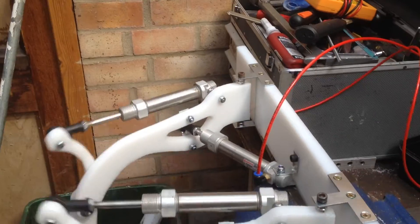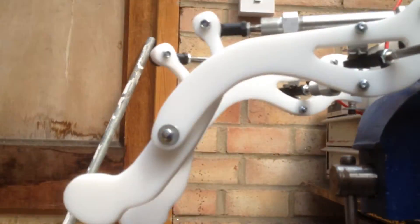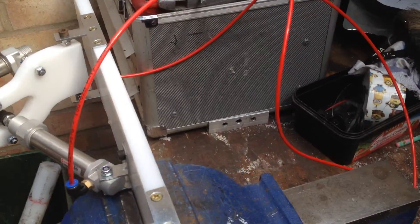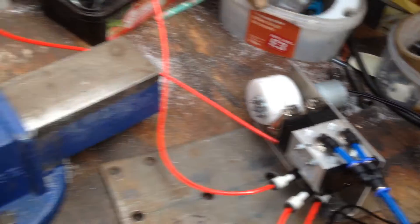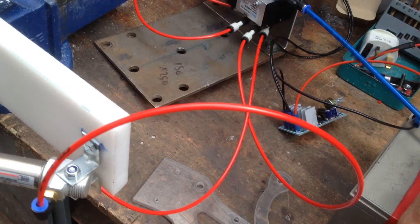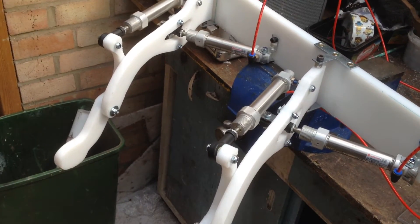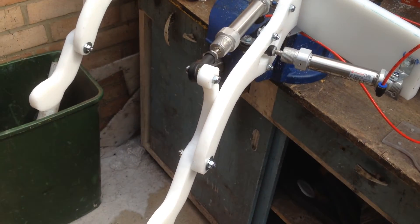I'll turn that off a moment. There we go. I'll just disconnect the wire. That's right — as you can sort of see, it all seems to operate perfectly well at those kind of pressures and so forth.